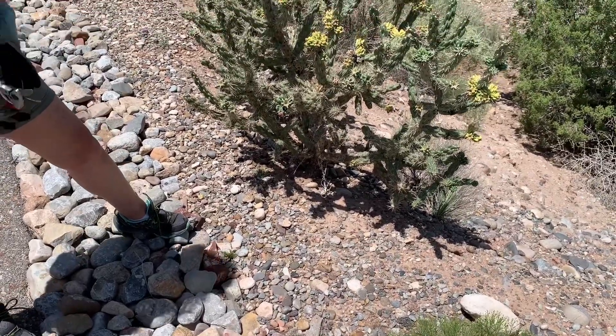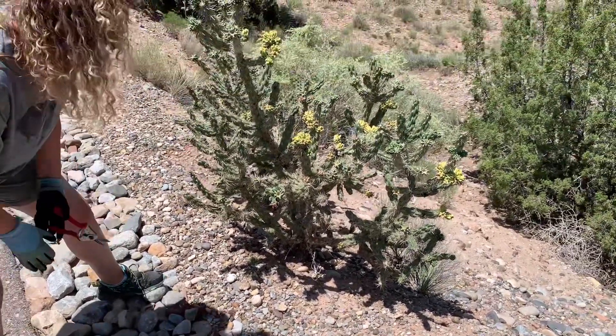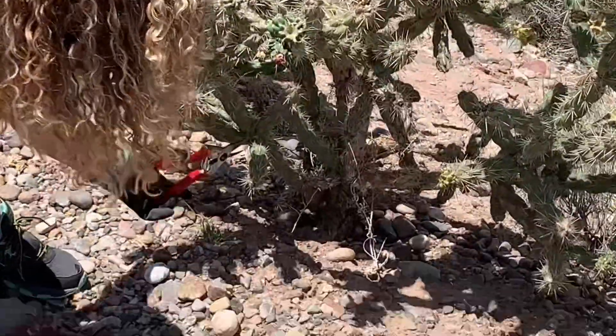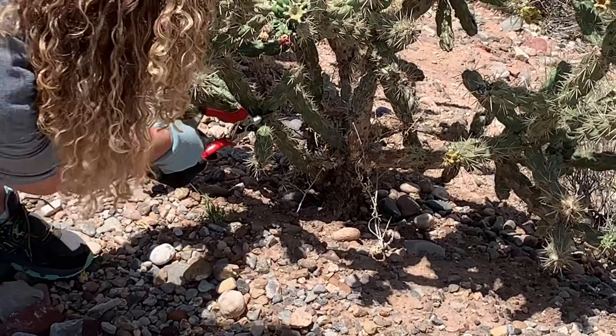Hi everybody, today we're in the front of our house and we are going to propagate a cholla cactus. We've done this many times before so we know this works, it's really easy.